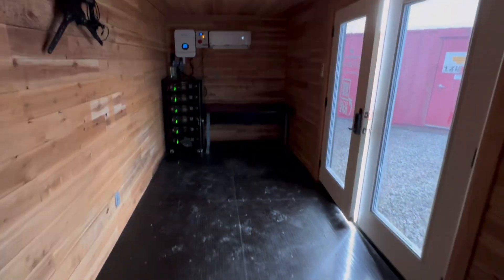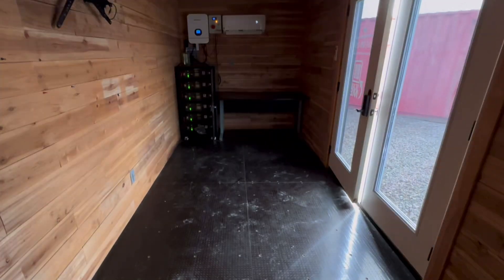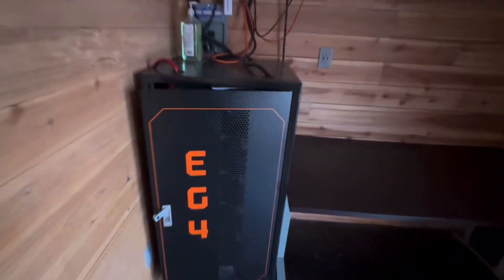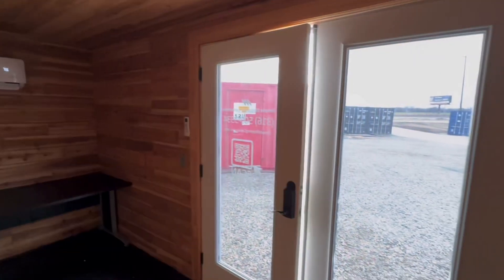We still have the indoors accessible, which helps with moving stuff in. This is fully closed-cell spray foam, and the underneath the floor is foamed as well. I found if you don't spray the floor, it is not ideal. So if any of you guys are interested in this container, please let me know. If there's anything we could add to it, we can certainly add windows or anything else as well.